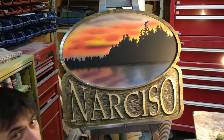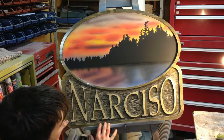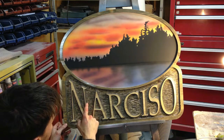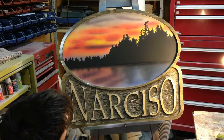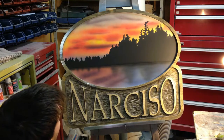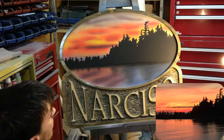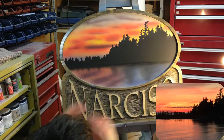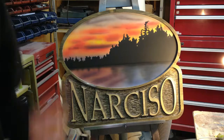There we go! I think that turned out quite well — the old aged wood look, the hand-chisel look with the crisp lettering, and we've got our nice mural. I'll post a picture of it — it's really close to what the actual view off their dock looks like. I think we nailed it. Thanks a lot!